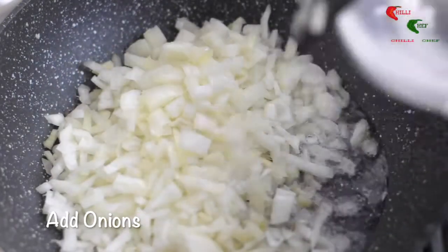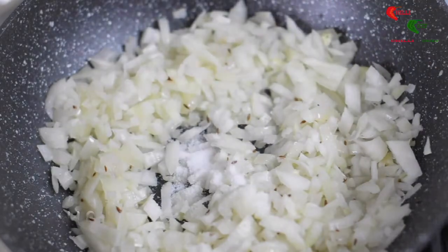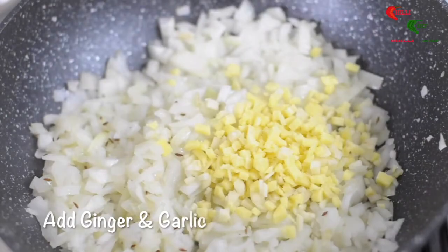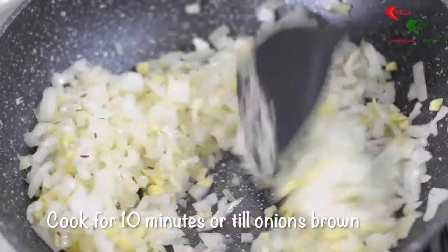Add the onions to the pan. Put in the salt. Then go ahead and add the ginger and garlic. Stir the mixture well and cook for 10 minutes or until the onions start to brown.